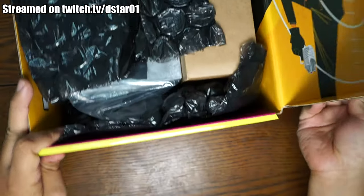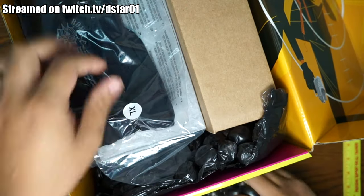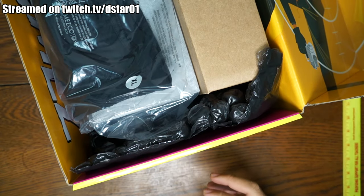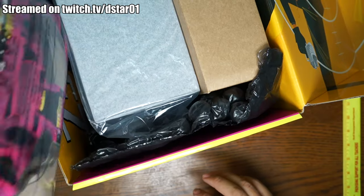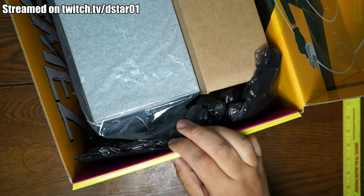What's up everyone on Discord and on twitch.tv/dstar01. Thank you for jumping in on the stream. This is a very long stream today. We have a bunch of action figures we're going to review and unbox. And look at this — we got a shirt. It's pretty nice. We're gonna look at that at the end.